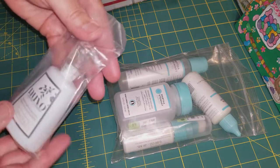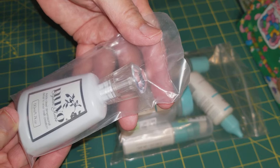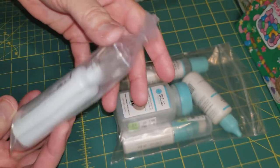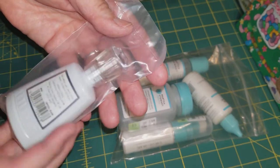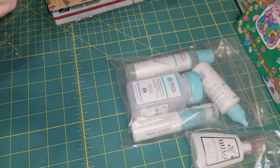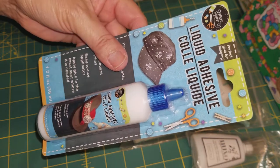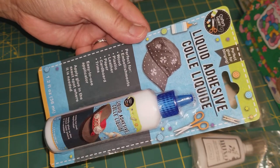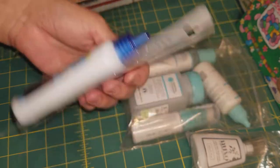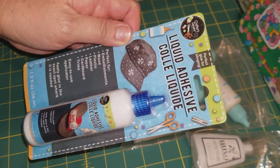She gifted me this Nouveau Crystal Glaze and it is white. This is really interesting — I have Nouveau Drops but I don't have the crystal glaze, so I'm excited to use this. Thank you so much. She also gifted me some liquid adhesive. This is perfect for putting on your embellishments. I never tried this one either, so I'm excited to try these glues.